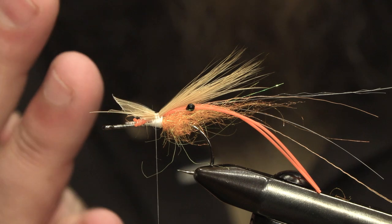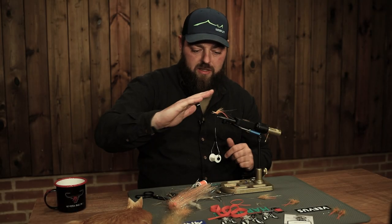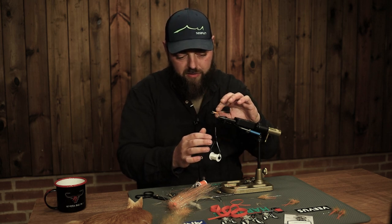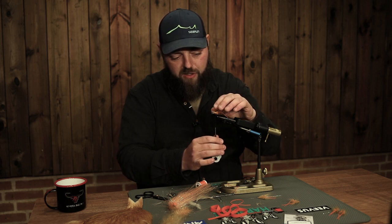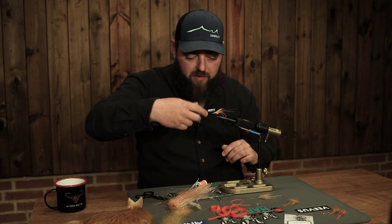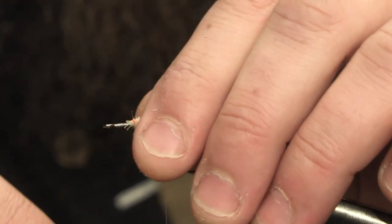We're not going to make a shrimp back on this fly - we're going to use the hackle fibers to form the proportions as we want them. Tie the excess in so we have some more material on the body, and we can also use that when tying the dubbing in to make it stick more to the fly.